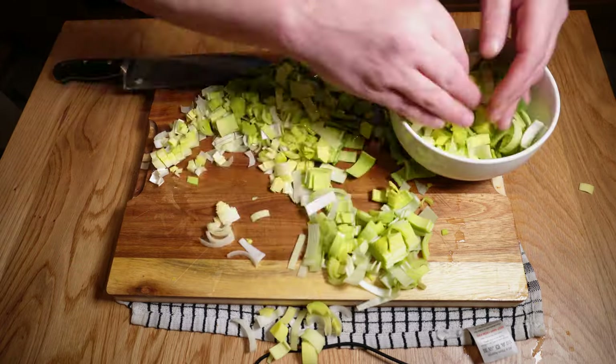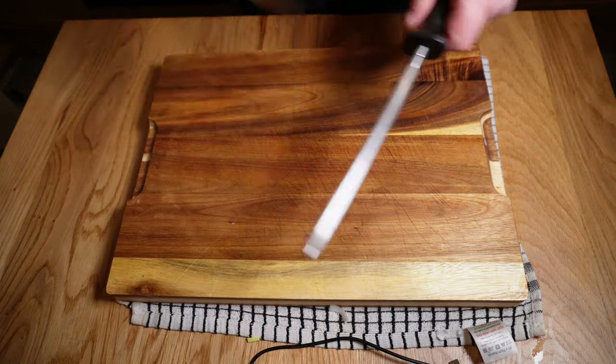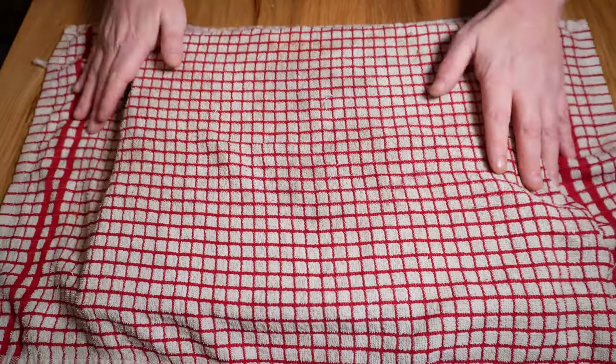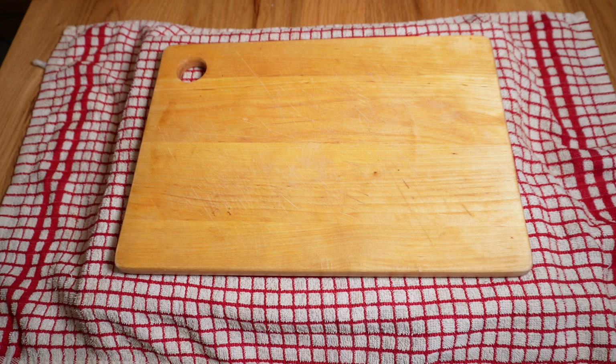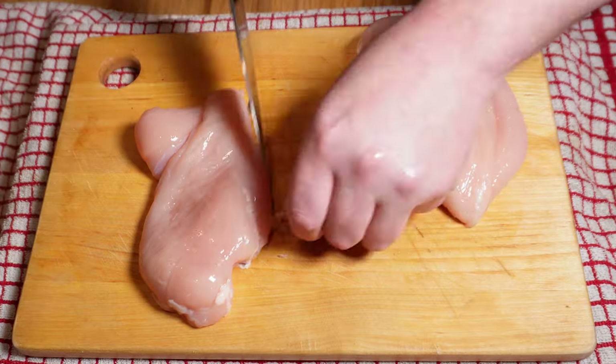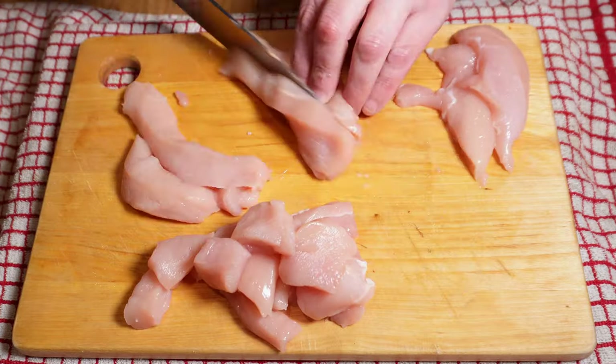Oops — I might have been a bit optimistic with that bowl, they're definitely not going to fit in there. That's better. Before moving on to the chicken, I'll give the knife a quick sharpen — chicken is slippery enough without having a blunt knife to contend with. Then I'll add a board to my board to avoid cross-contamination and chop two decent-sized chicken breasts up into chunks. You could use thighs here instead if you prefer — they're more forgiving in dishes like this, but I didn't have them, so breasts will do fine.